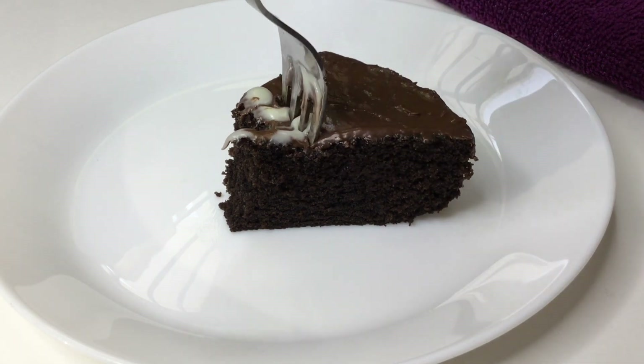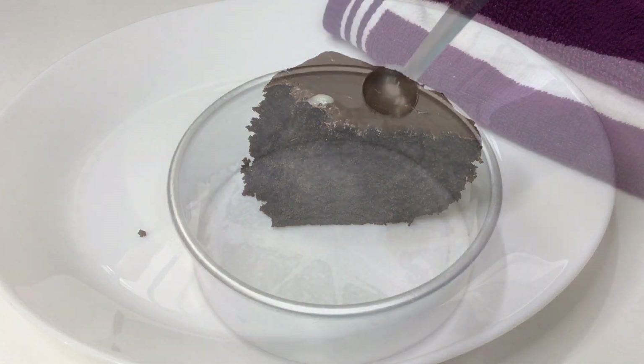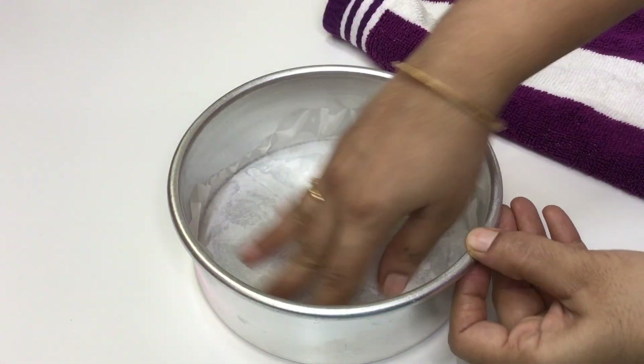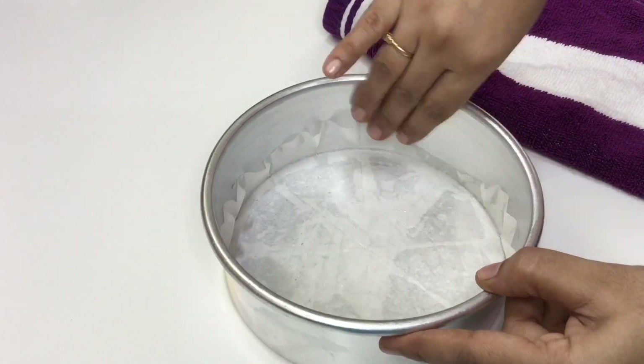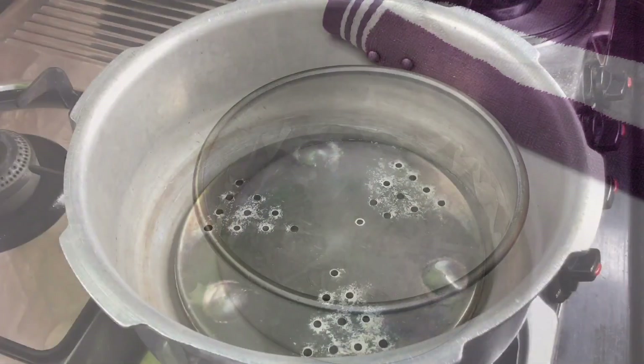We will make it very simple and tasty to make the cake. Put a little grease in the cake tin and put a little grease on the butter paper and on the cake tin.